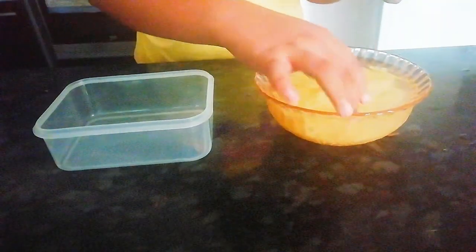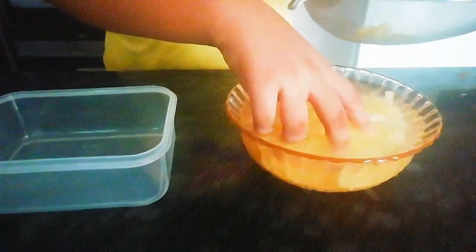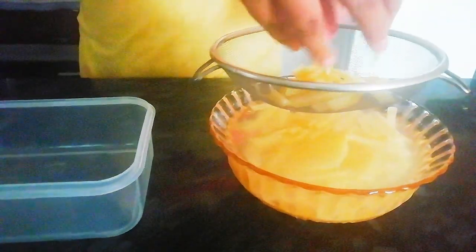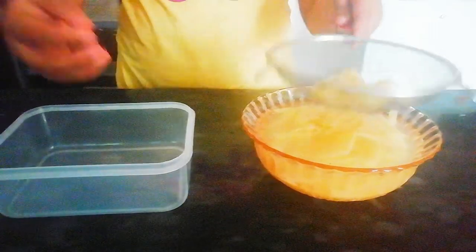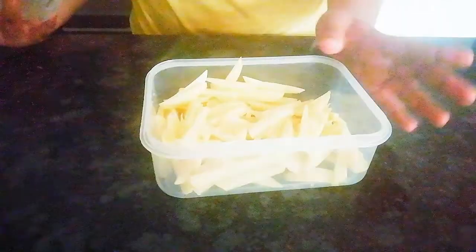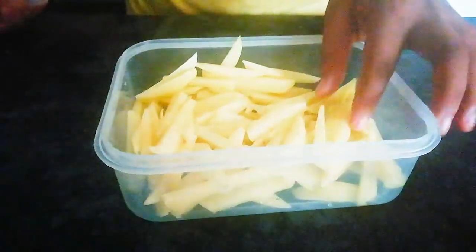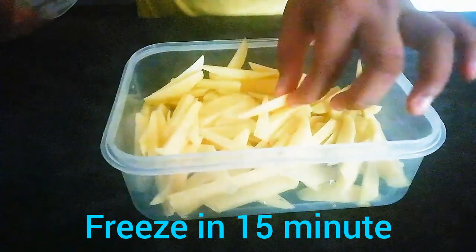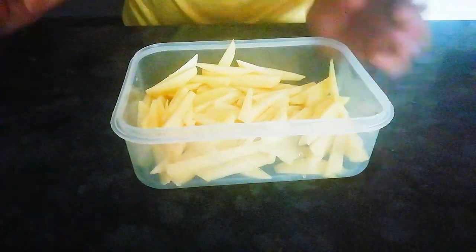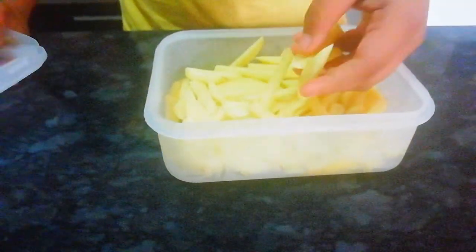Then mix it up in the meat, a little bit of it. I'll give it a little bit and we are going to make some — add 2 cups.